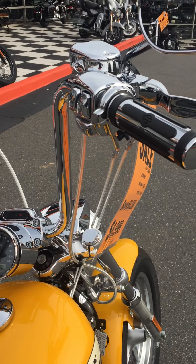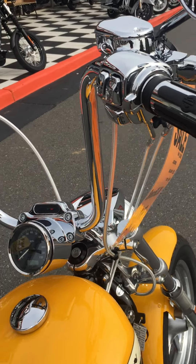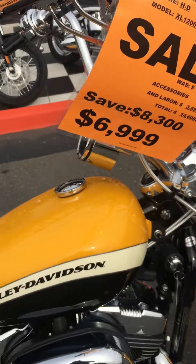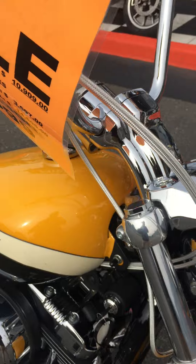It's got what looks like 12 or 14 inch apes on here. Got the custom Harley grips, some blind sight mirrors on there — super handy. All the controls are chromed out like I said.